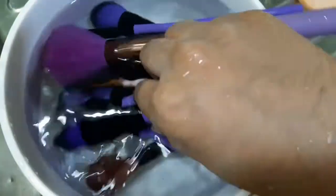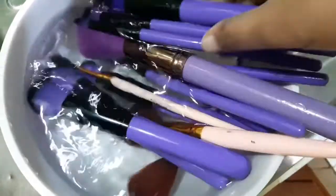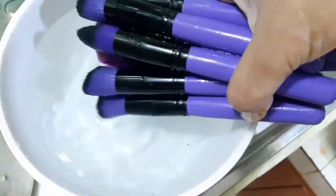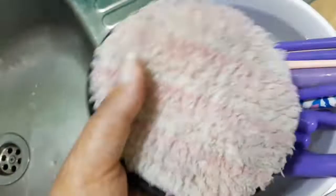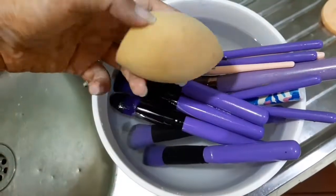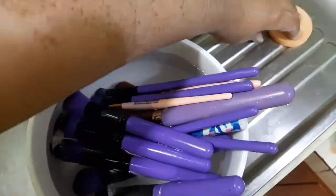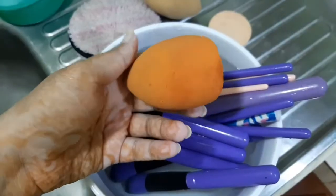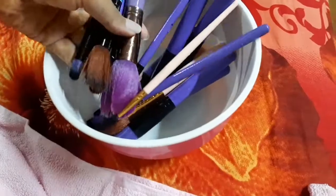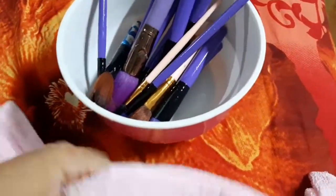Clean the brush — it is very clean, the skin color. Now we have the brush color. The sponge and beauty blender is also very good. Now we have the makeup remover, sponge, and beauty blender.